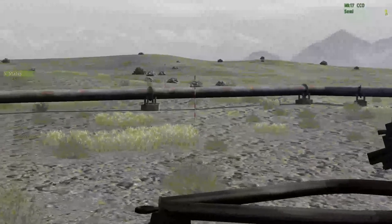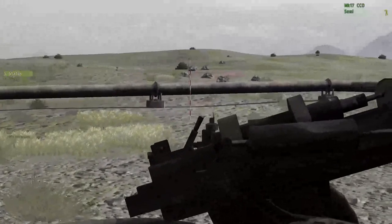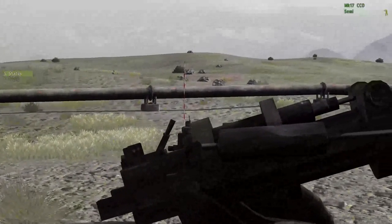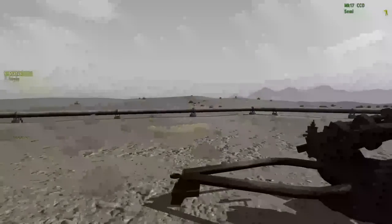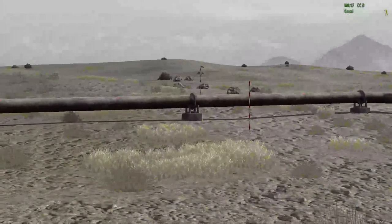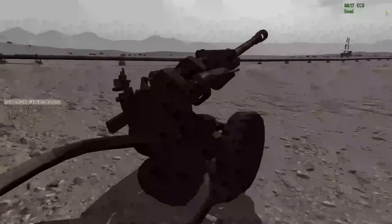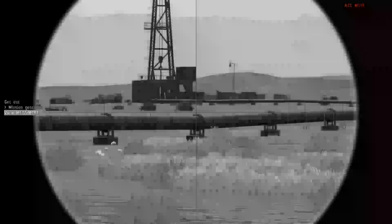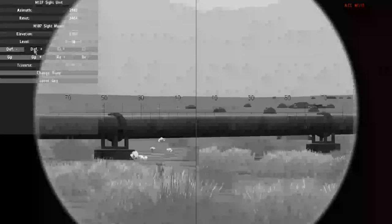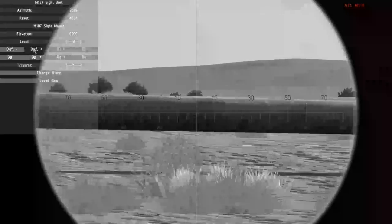Right now I've put these at 20 and 40. They could just as well be 10 and 20, although at that point deviation on the sight is going to grow a lot bigger. Ideally you'd want them at 50 or 100 if you have the space and opportunity for it, but it doesn't matter all that much.